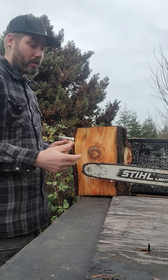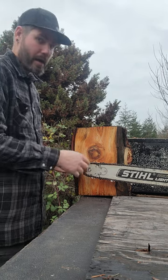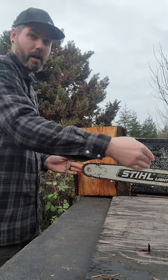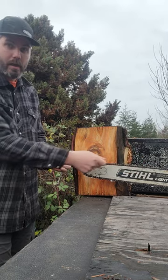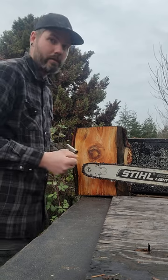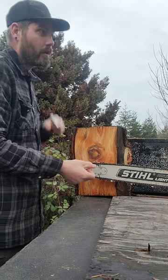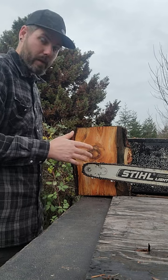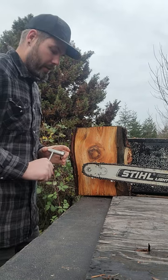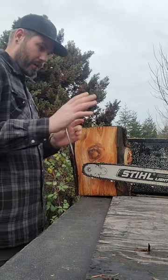If I'm barred in on a really big tree and I'm maxed out on my bar and I plunge in there, sure it can launch out — because it's actually hitting wood at that kickback point and can push the saw. You will not see me one-handing while holding the tree looking up if that's the case.